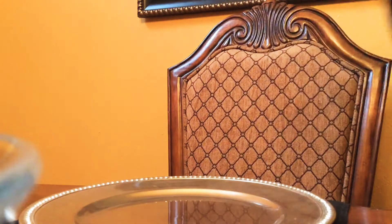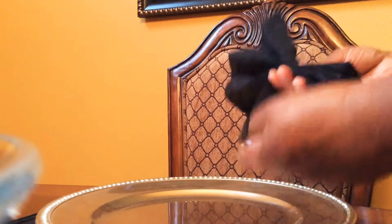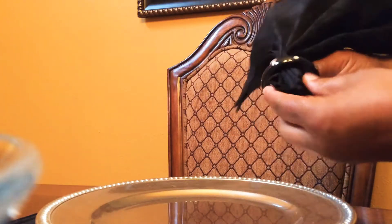fold it, and you go back and forth like this. Just if you want to set something on the table, you can move it when you get ready to eat. So you take your napkin ring, you stick it in half, you fold it back and forth.